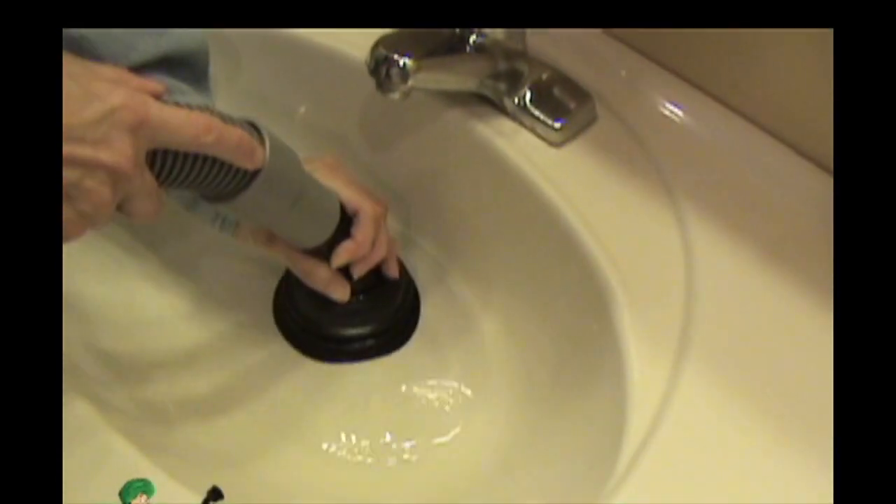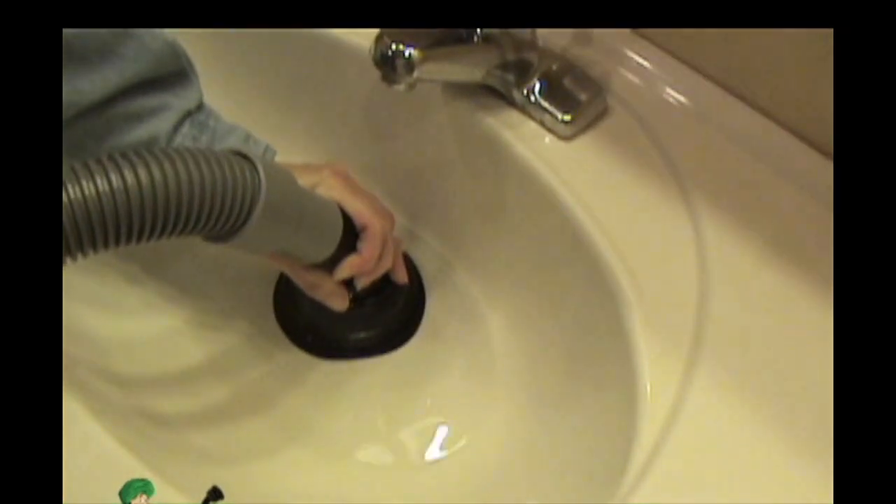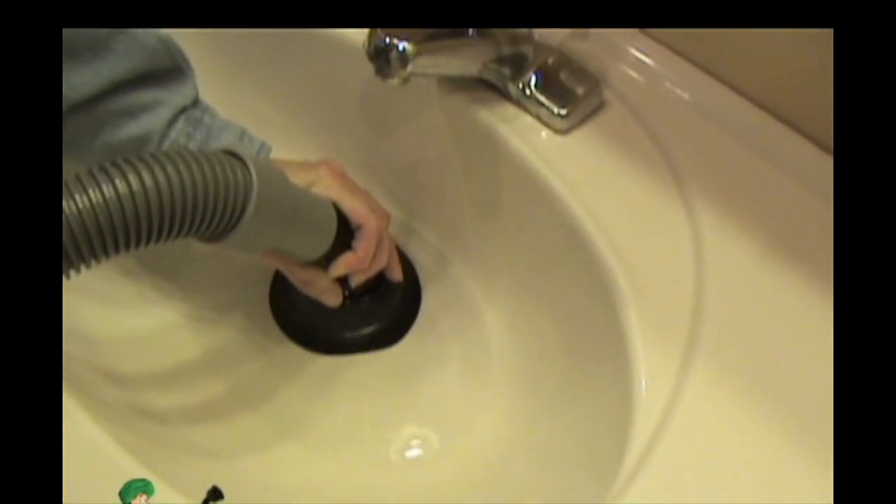Clogged drains from hair and toothpaste are no problem for the Drain Genie. Just place the Drain Genie over the drain opening and vacuum the clog away.